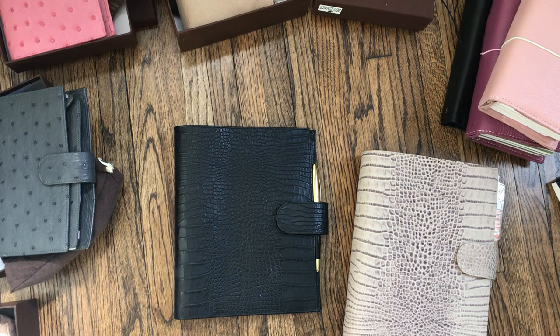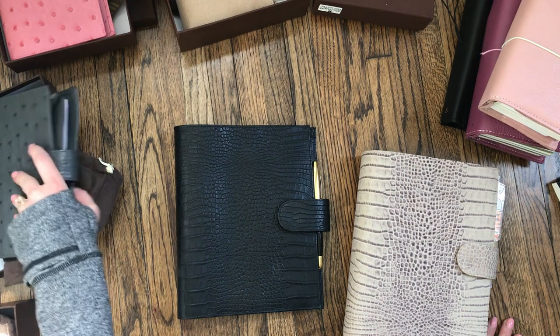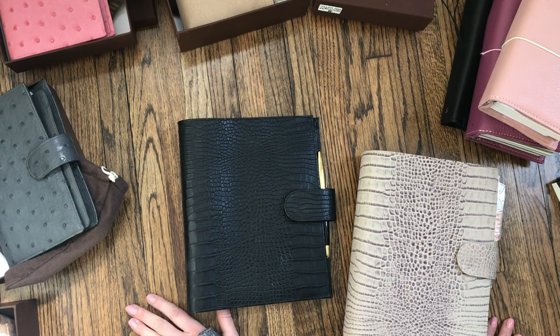Most of my planner collection is by a brand called Julio Frenze. They are based out of Brussels. You can read a lot about their process and how they manufacture or create their planners on their website — where they source their leather and that sort of thing. I have recently just gotten an A5 in their Lotus.